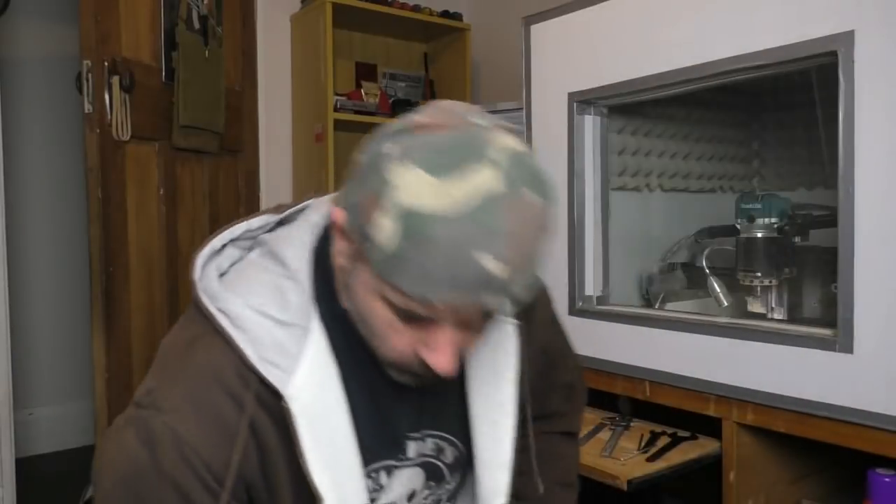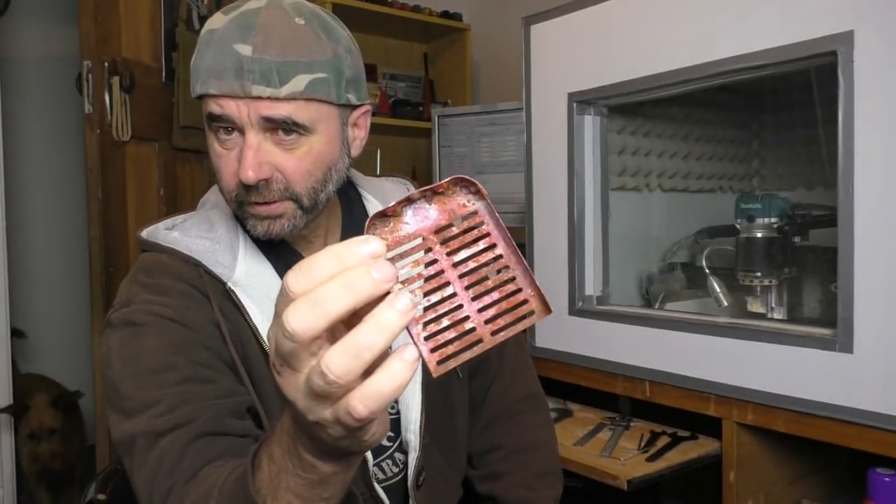G'day guys, Cyanide here. Today I'm working on the radiator to go inside this radiator shell.